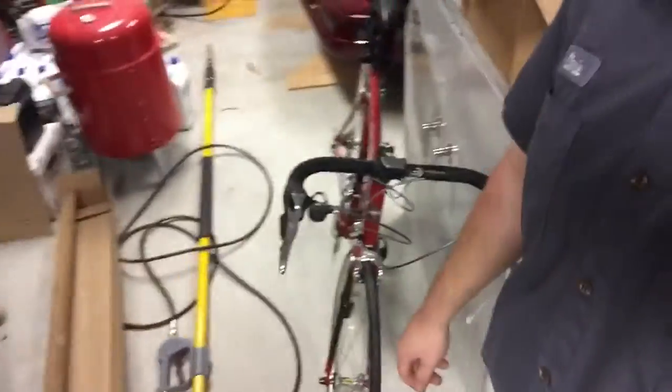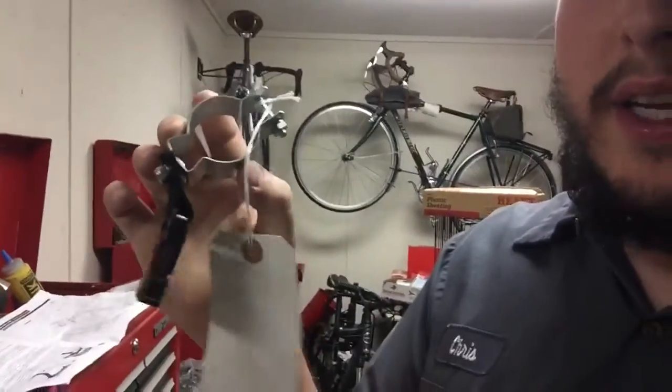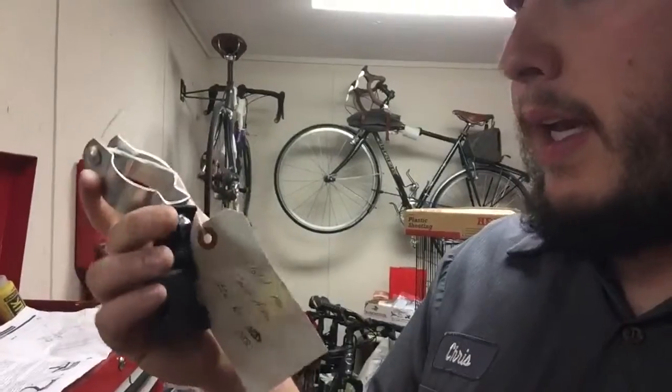Hope everybody's had a good day today. I didn't make a video yesterday, I just got tied up doing other things. I got an extension for my pressure washing — the yellow pole — and that will allow me to get higher on houses doing siding and stuff. Today I had to get this piece here that goes on the end of the pole and goes to the belt so I can put it around my waist and support it with this clamp.